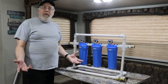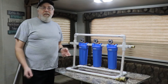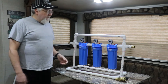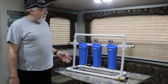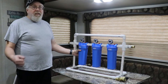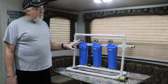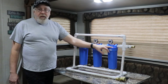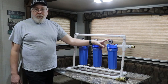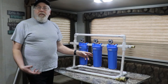Welcome back to the channel. I wanted to give you a quick overview of our three-stage water filtration system that we're going to be running on our RV. As you can see, it's mainly made out of PVC and three cartridges. I bought these water housings on Amazon — I paid twenty dollars each — and along with the three housings I also purchased pressure gauges so I can monitor the efficiency of the filters and know when they start to go bad.